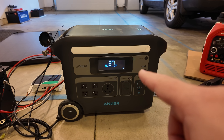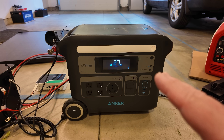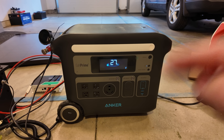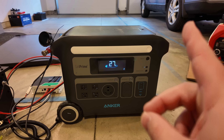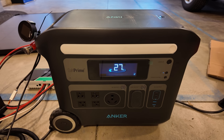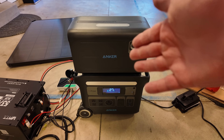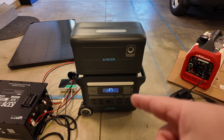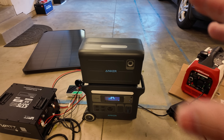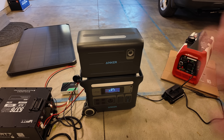This one will do 2,400 watts continuous with a really decent surge. In fact, this starts a 15,000 BTU air conditioner, so long as it can use its full inverter capacity — I have a testing video of that linked in the description. But if you're trying to run your RV air conditioner, it's going to chew through the battery big time. Even adding the expansion battery only gives a total of four kilowatts — that'll give you a couple hours runtime with the air conditioner, but not the whole day.